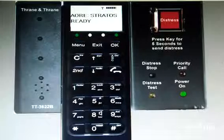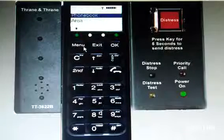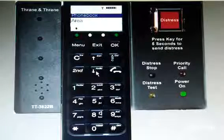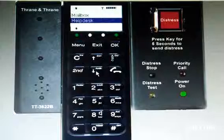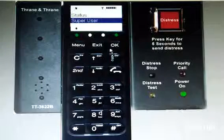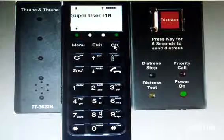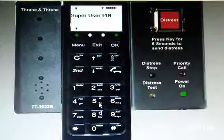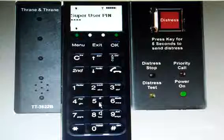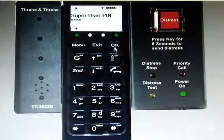Now go to menu. You have to go to the super user pin. Use the down arrow. Now press the OK button. It is asking for the super user pin — give the pin number. After giving the pin number, use the OK button.